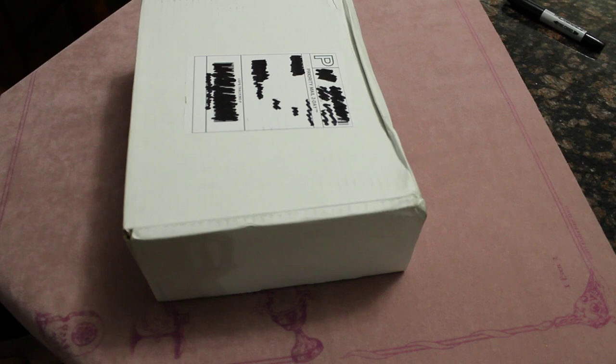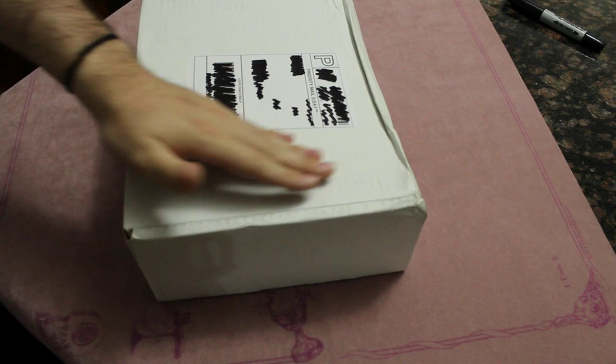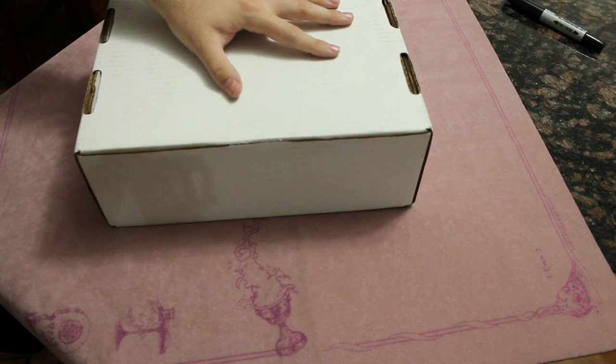Alright, here we go. Mandela Palm Zoodiac box set. So I'm a big fan of Zoo. I was a fan of them before Zeus came out. I'm not huge on Zeus as a card — I think it's problematic. But that's a different talk for a different kind of video.